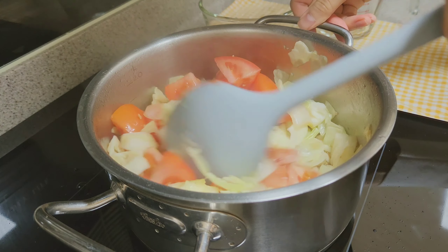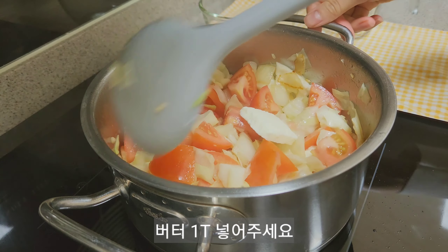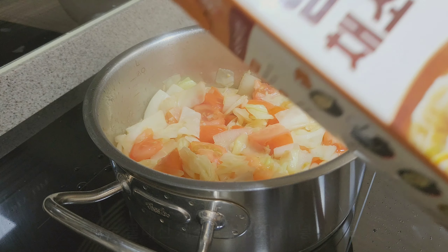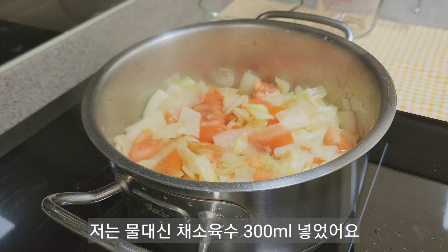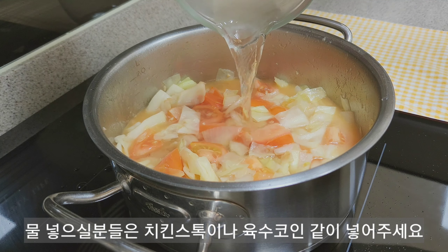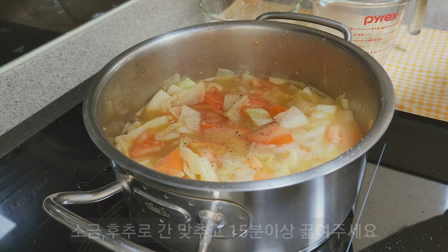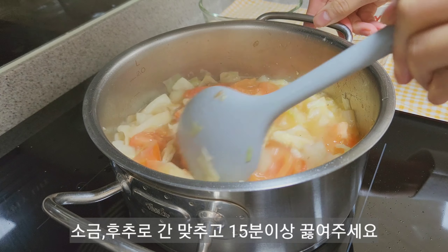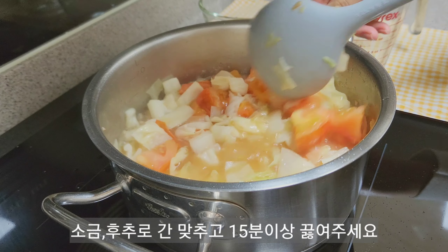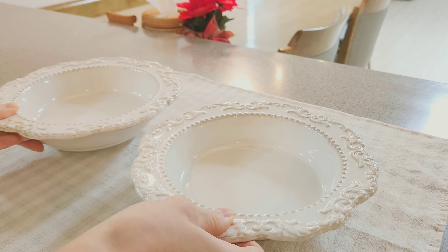I'm zoomed in on the bottom of the table. It's okay for the first time. Just a salad. It's easy to cook. The fried chicken is not good. It's a great meal. It's not good. It's cold. It's cold. It's hot.